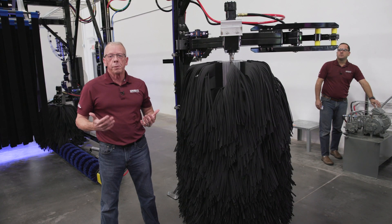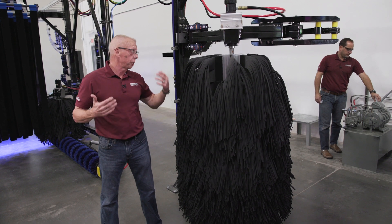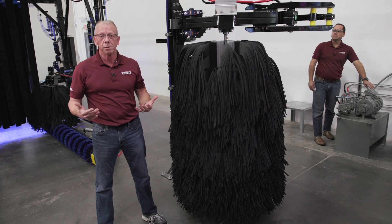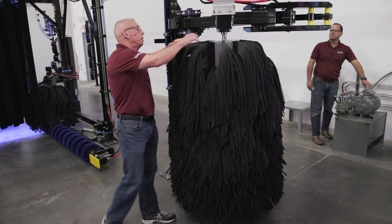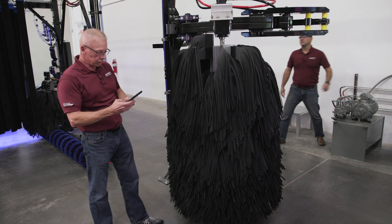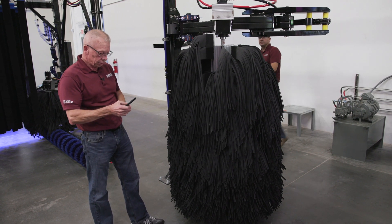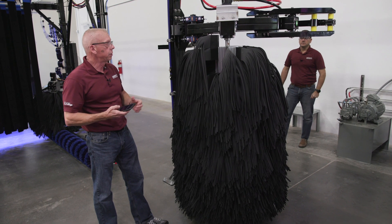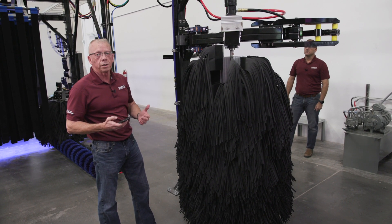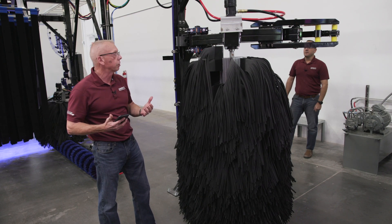Today we're going to talk about how to make adjustments to our side washers, our grill brushes, our wraps. It doesn't matter which one we're going to make the adjustment to — they all adjust the same. The first thing we want to do is raise up a piece of cloth. We'll take out our trusty stopwatch and time the revolutions in 15 seconds, then multiply by four to see how that stacks up against our target RPMs.